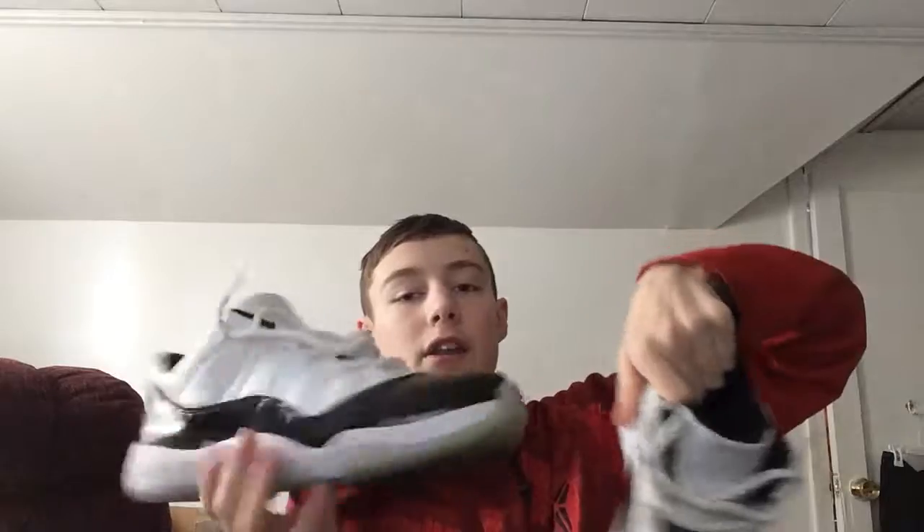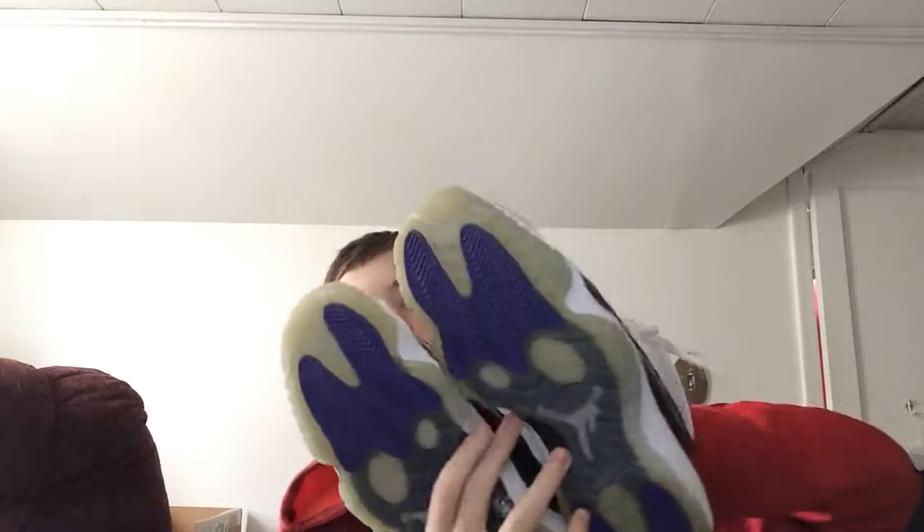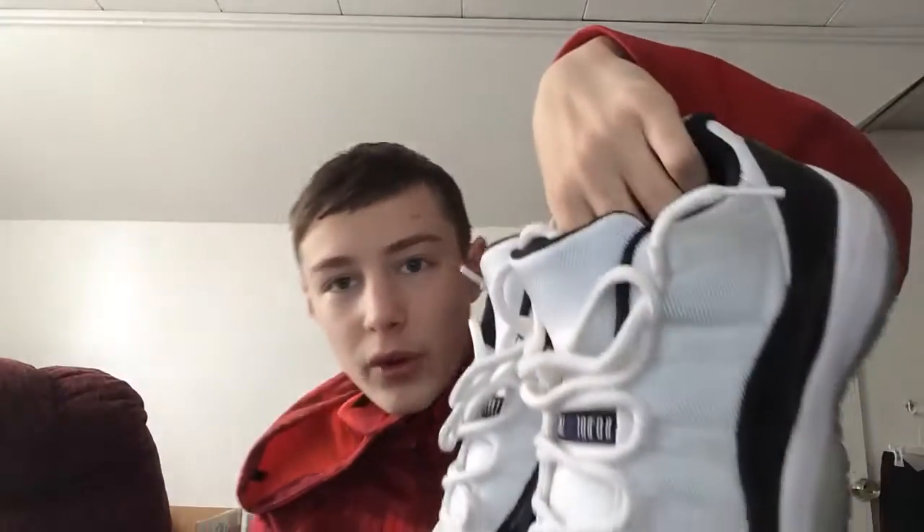Anyway guys, that's gonna wrap this one up. Hope you all enjoyed. Let me know what you think of these — good deal, good condition, nice looking shoe for only $120. He's getting his Jordan collection up and he's going to be buying a lot of Jordans off of me soon. Look forward to more in the future — I'll see you next time, peace.